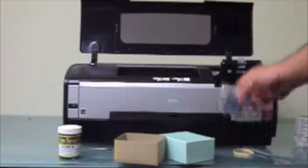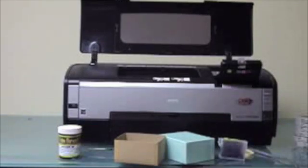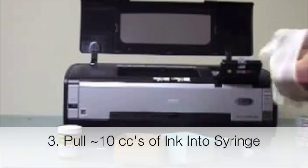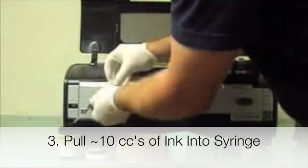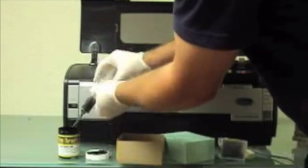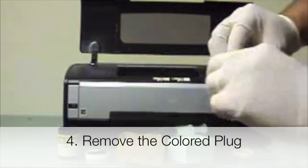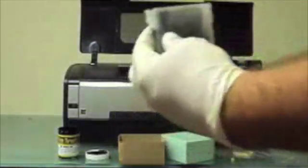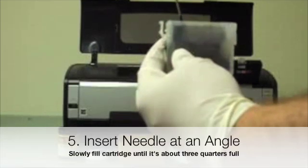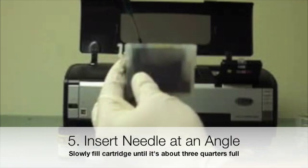To fill the cartridge, pull it out of the printer. Open the black ink and draw about 10 cc's of ink into the syringe. Then pull the colored plug out of the cartridge — that's the fill plug. Insert the blunt-tip needle into the cartridge and slowly depress the ink. You can watch the ink level rise in the cartridge until it gets to about three-quarters full.